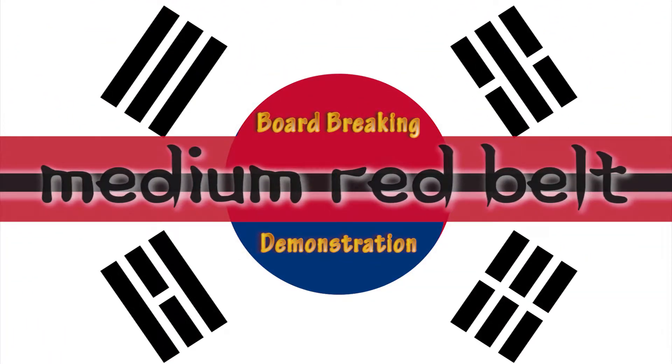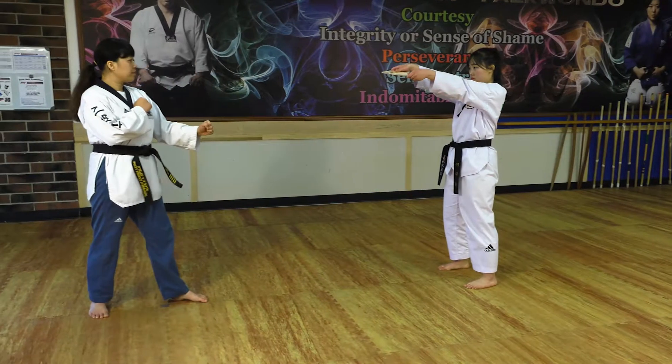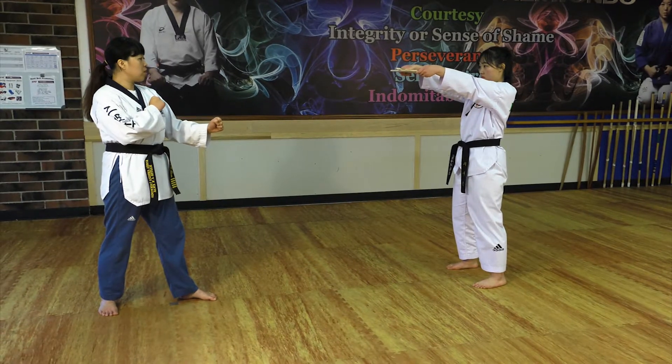Board breaking demonstration. Breaking ready. Middle ready.